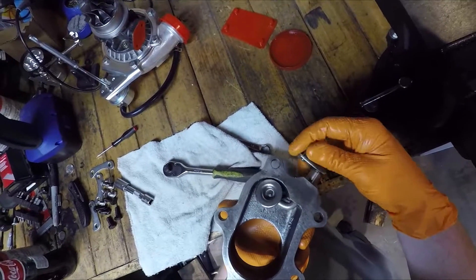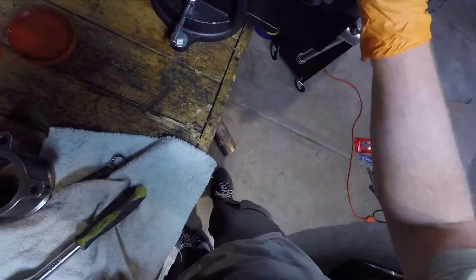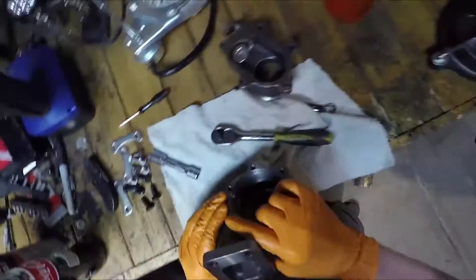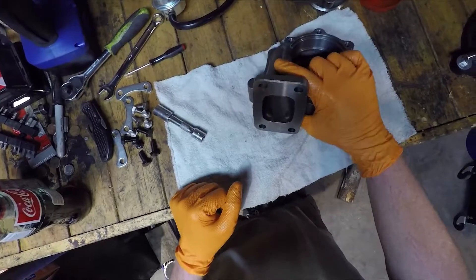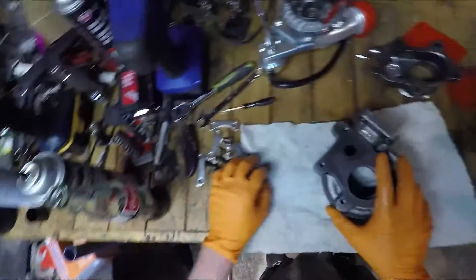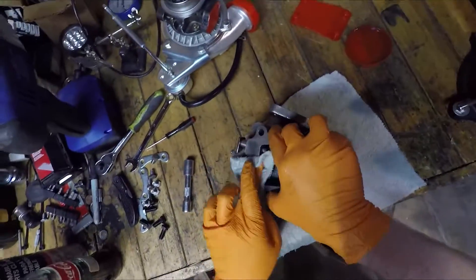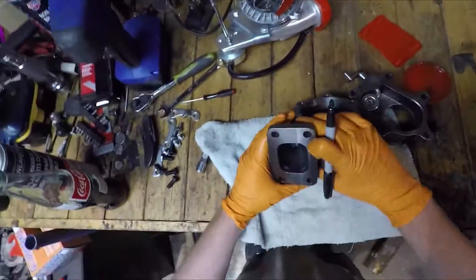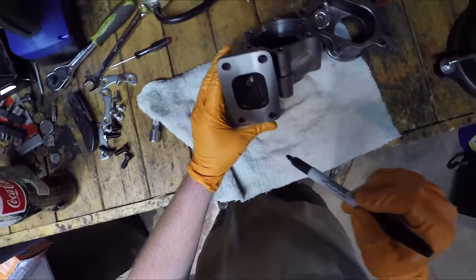Isn't that cute? So what we're going to want to do is carve this little channel down to there and also increase the diameter of that. I'm going to use some grease and get my Sharpie to mark it out.